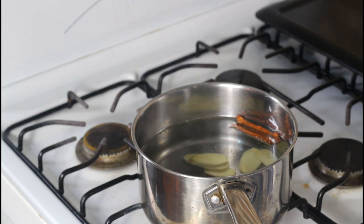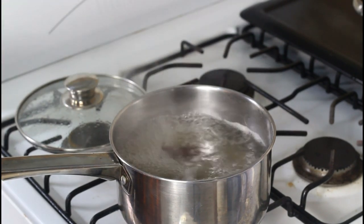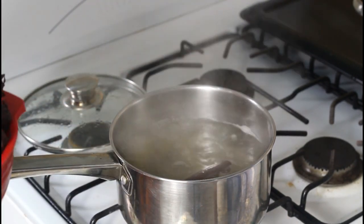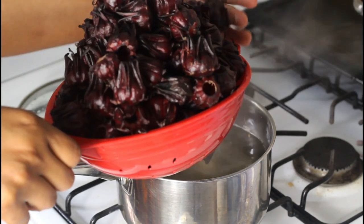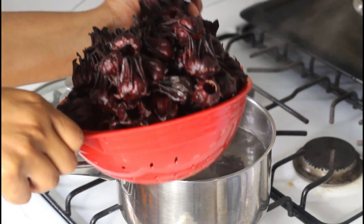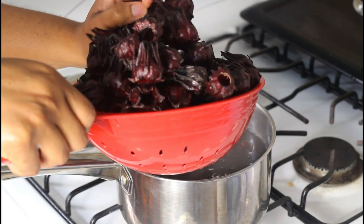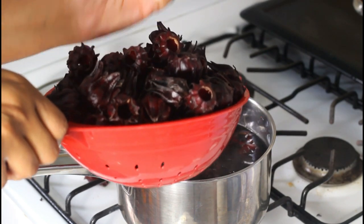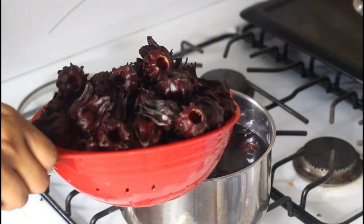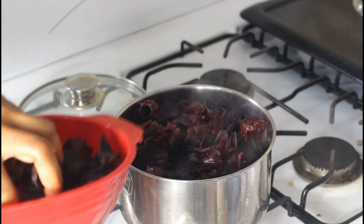You can see already that our water has changed color, which means the spice flavor has released. Now we're going to go ahead and add in our sorrel. I always try to use a little bit more just because I want a heavier concentrate of the sorrel juice. We're going to boil this for five more minutes.